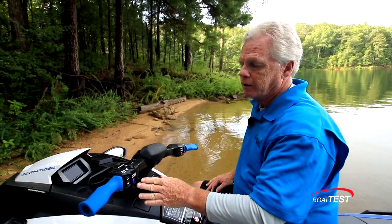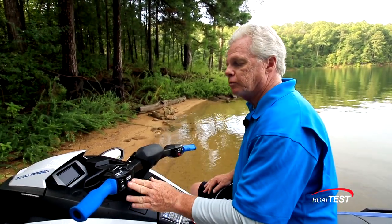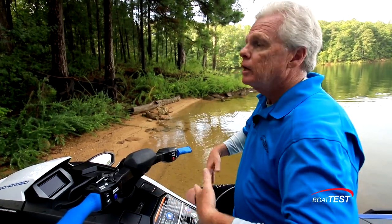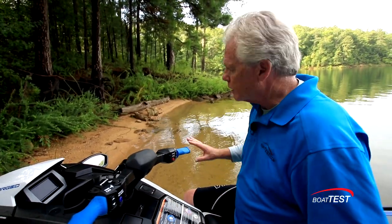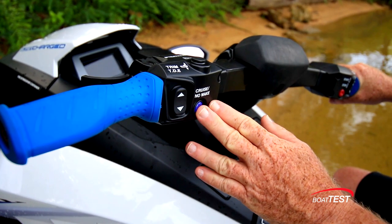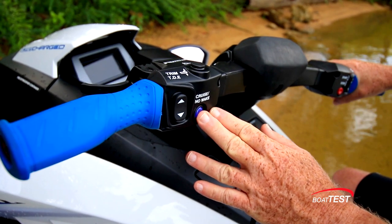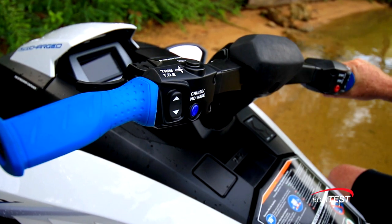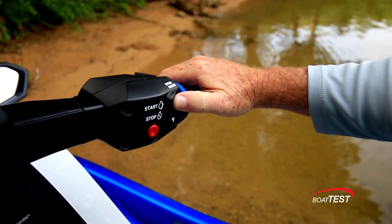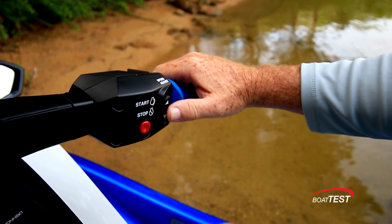We also have the cruise no-wake button. If you're operating at idle speed and press and hold this button, you'll hear three beeps and go into no-wake mode, allowing you to cruise through a no-wake zone without keeping your hand on the throttle trigger. When at cruise speed, press and hold the button, hear the three beeps, squeeze the throttle trigger all the way down, and it'll maintain the speed at which you pressed that button. You can then adjust speed up or down with your thumb on the right handlebar.